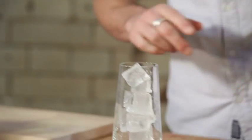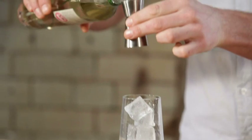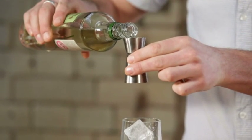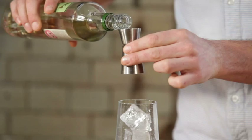Then over our ice we're going to pour our Żubrówka — 50 mils, which is two measures. If you don't have a measure like this you could use a shot glass or an egg cup.